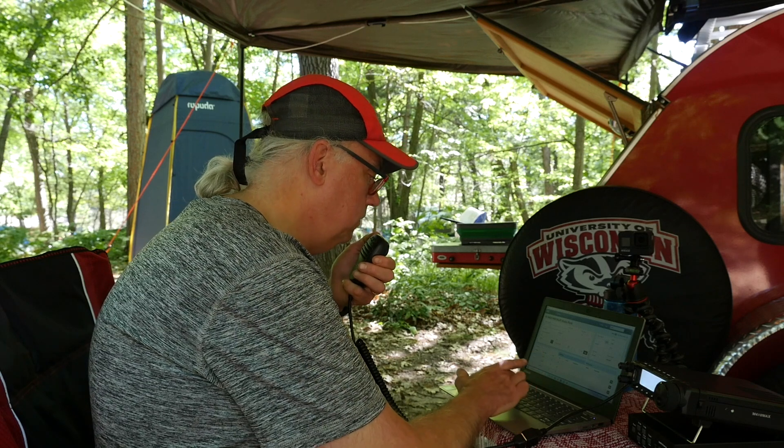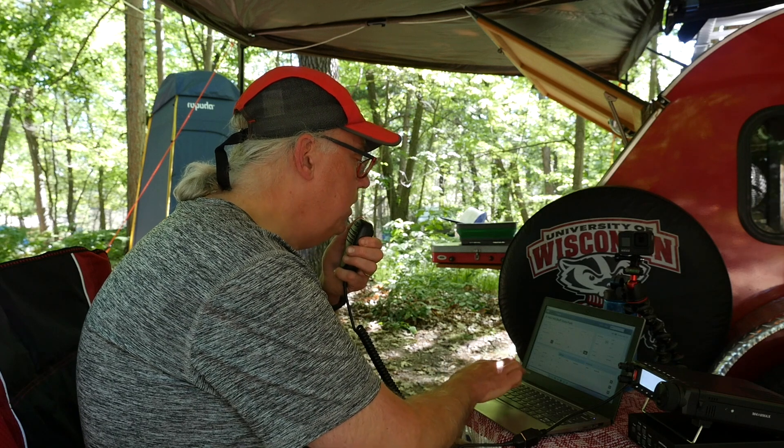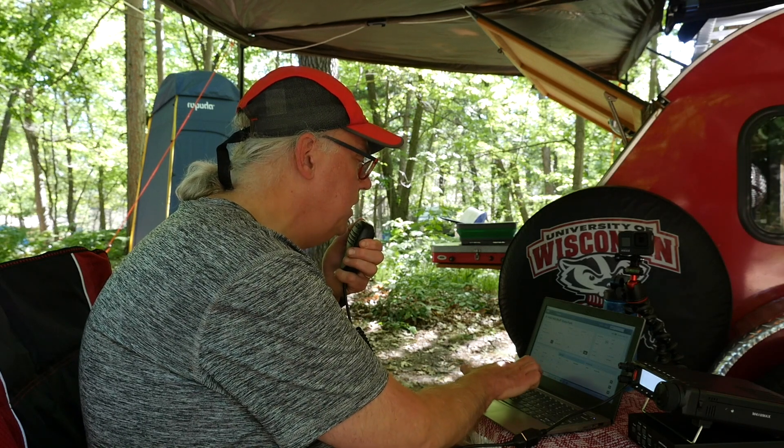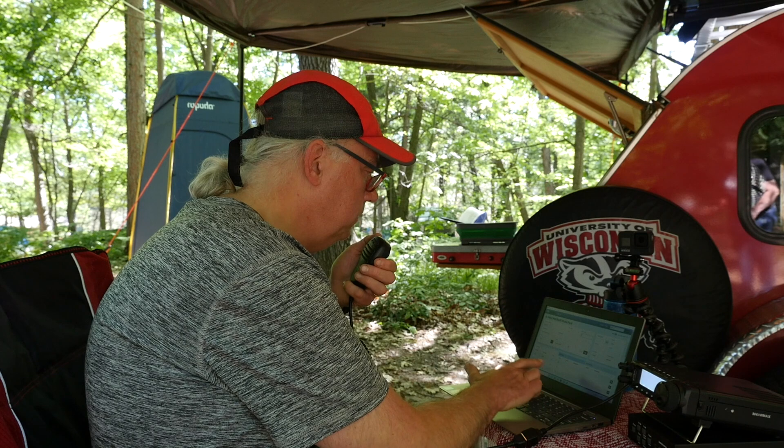Contact with KD4YDC: got you 5-3 here into Wisconsin, park number 1463. KD4YDC responds 5-5 into Georgia. Roger the 5-5 into Georgia, thanks a lot for the contact, have a good one. Then a park-to-park call comes in. This is KB9VBR — you're about 5-3 here into Wisconsin, park number 1463. I repeat, 1463.